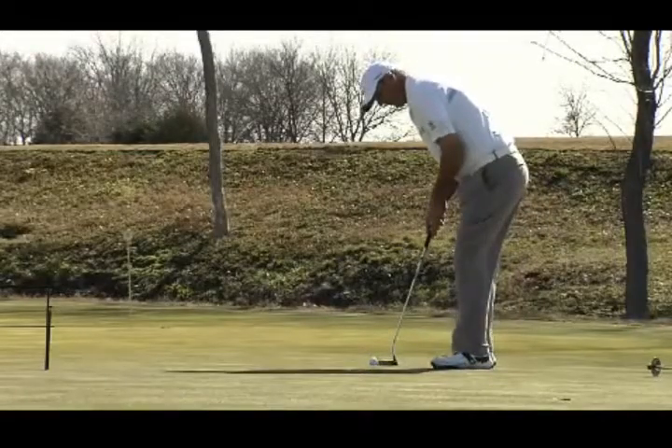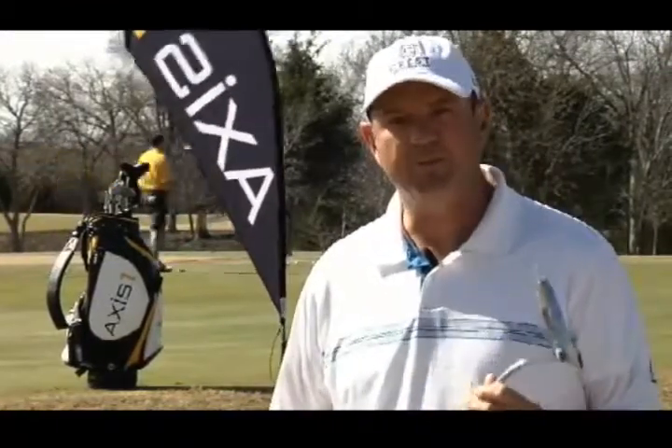My name is Brendan Pappas. I'm here today to show you a little bit about putting — what I believe is the theory behind putting — and this instrument right here, the Axis One putter. I believe that the design of this putter is exactly what you need to have consistent speed and accuracy with your putts.